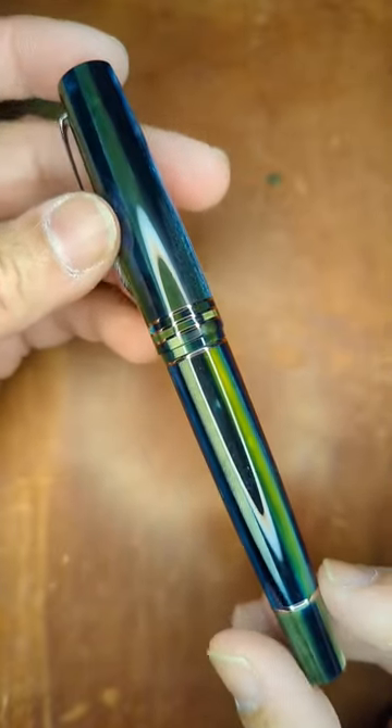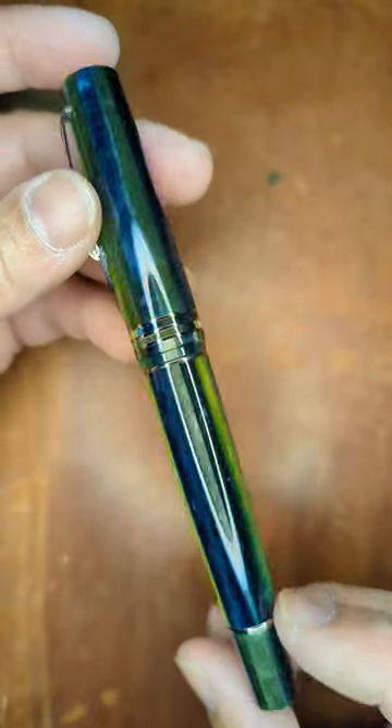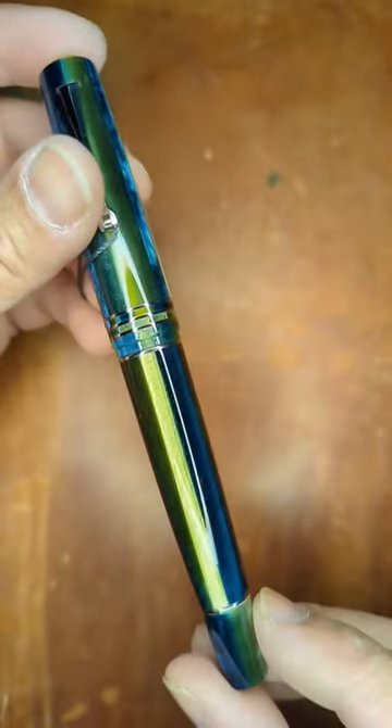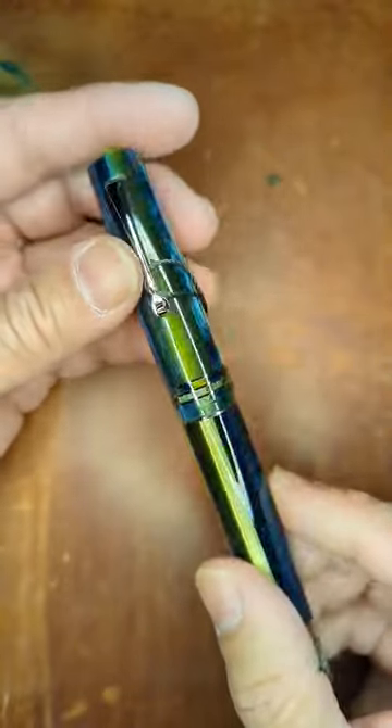They have four different models: Angel Skin, which I believe is an exclusive, the Sea Anemone, and the Stardust. But this is a nice blue and green, very similar to like an algae type of finish.